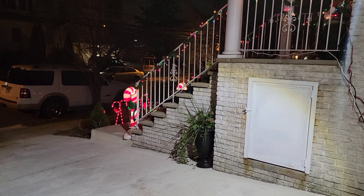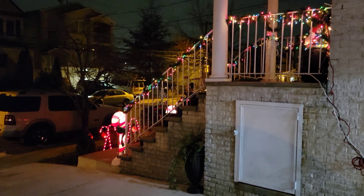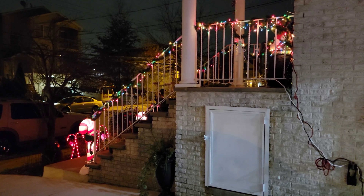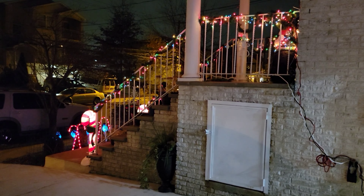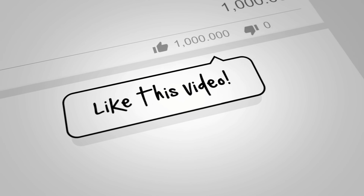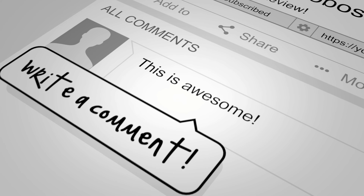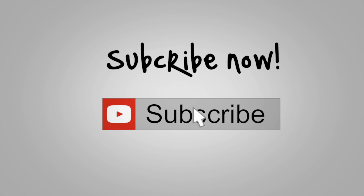See you guys later in another Just My Review — thumbs up, subscribe, and if you like it please share with others who maybe need this item for Christmas or for different things in their house. If you don't want to go downstairs to turn things on or off, you got it right here — very easy. Just like this: off and on. That's it, see you guys later!